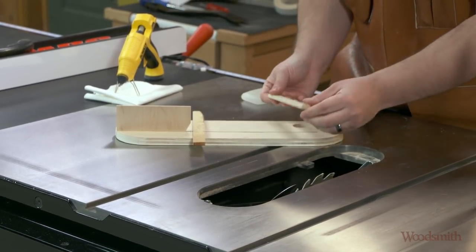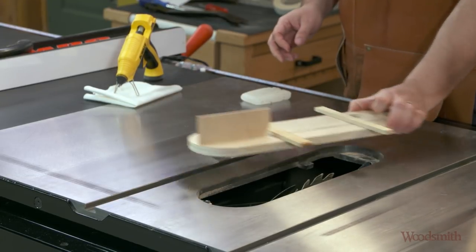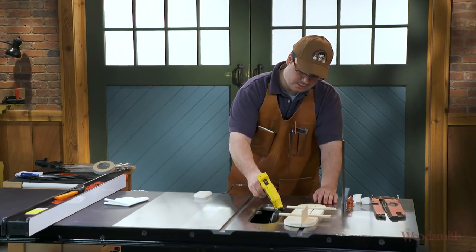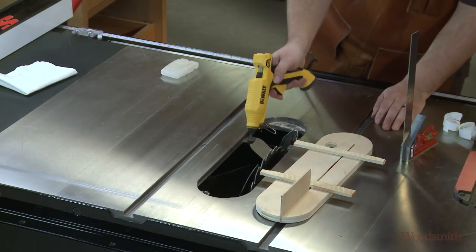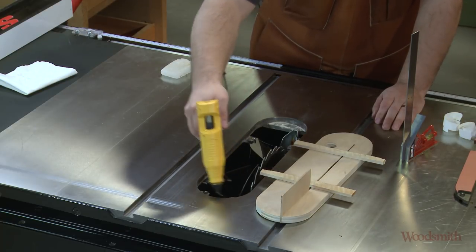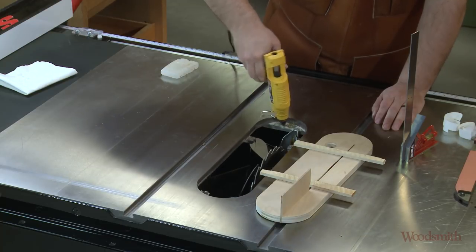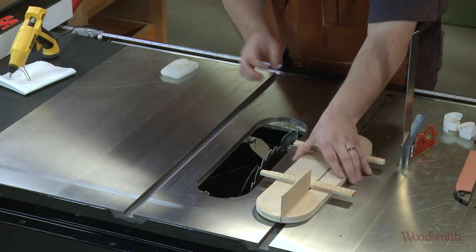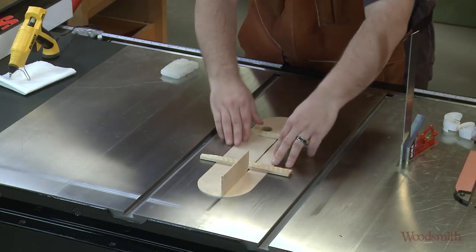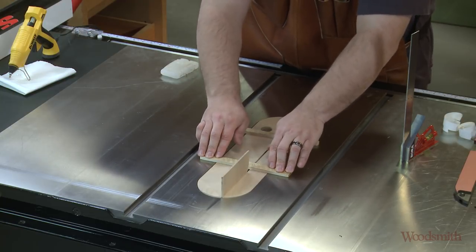Now I'll have to move quickly because I'm going to use some hot glue to create shims. I'll take the glue and gob it on the tabs that support the insert. Then I'll slide the insert into the slot and push it down so that it's flush with the top of the saw. These strips should help me to do that.